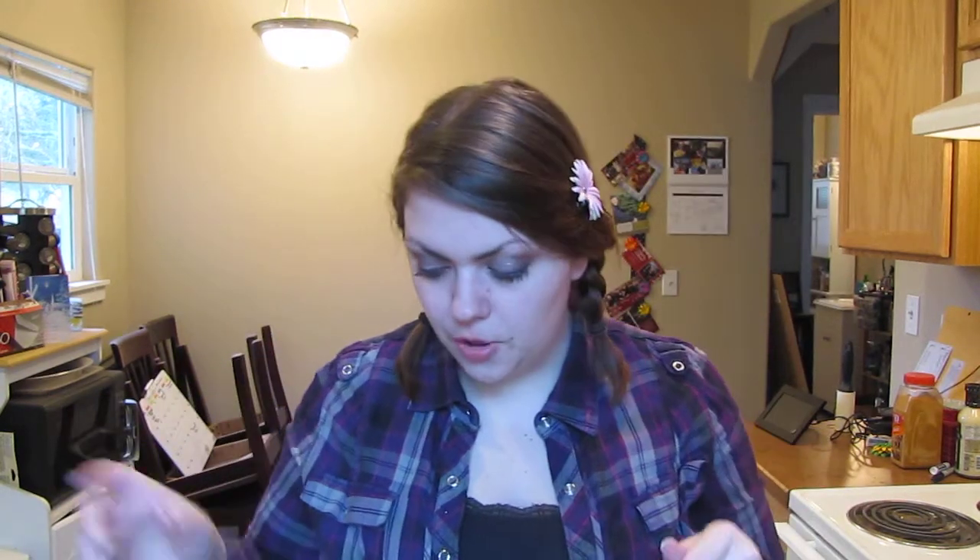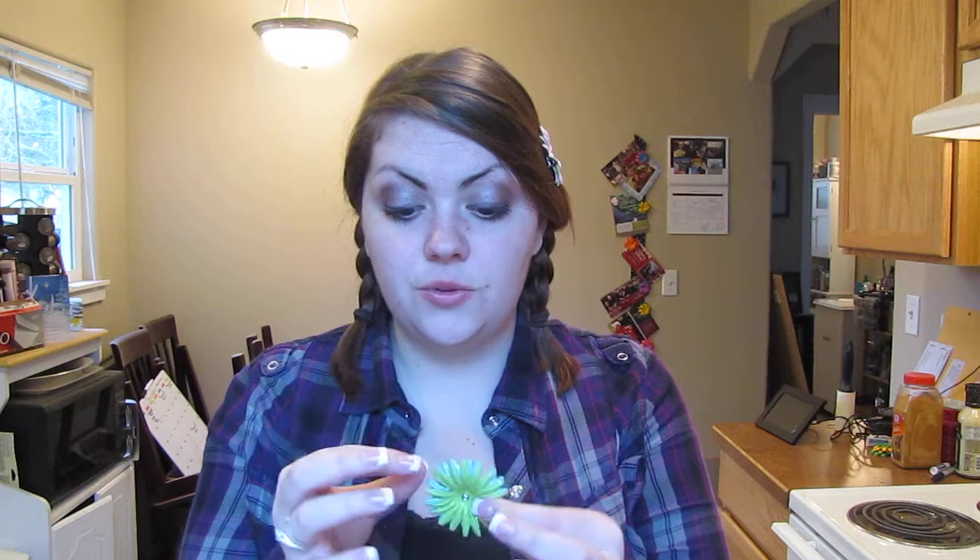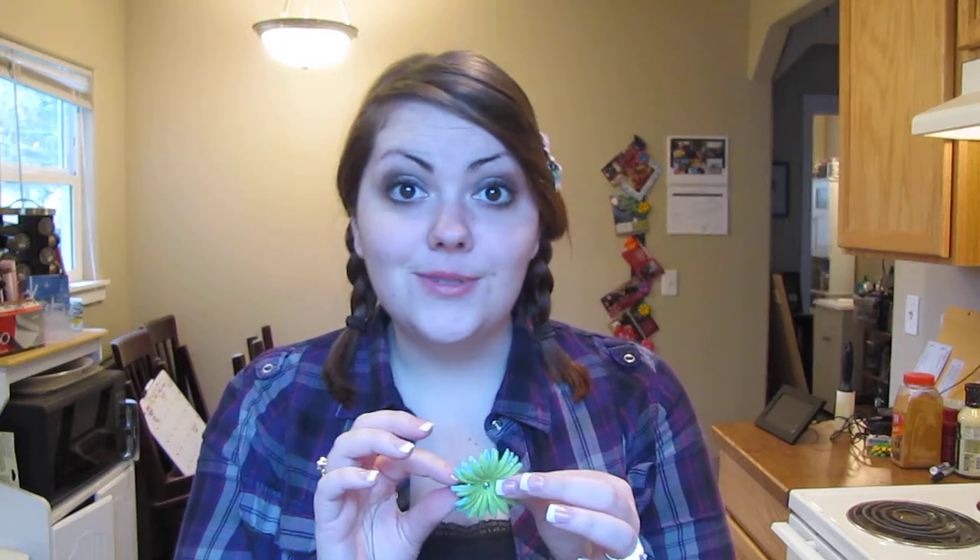It's a super fun and really easy project — it's a great gift, or if you have kids it's a fun craft to do with them. Just be careful with the hot glue gun and help with that part. I think this would also be a really fun craft to do at a birthday party, and the kids can take their clips home.